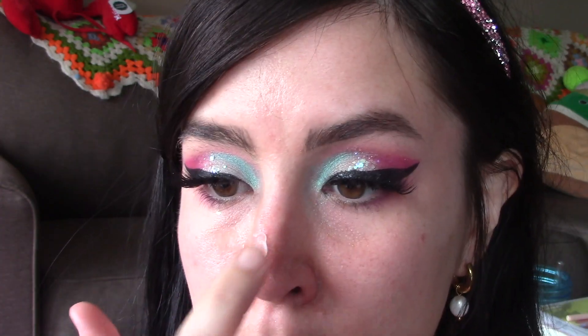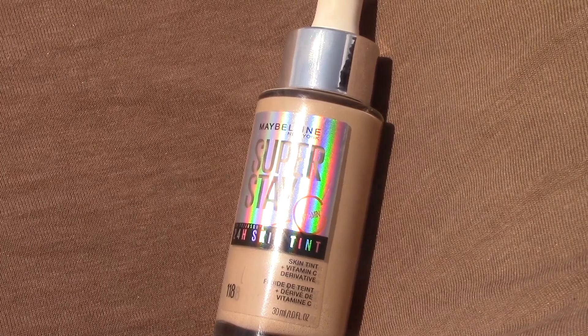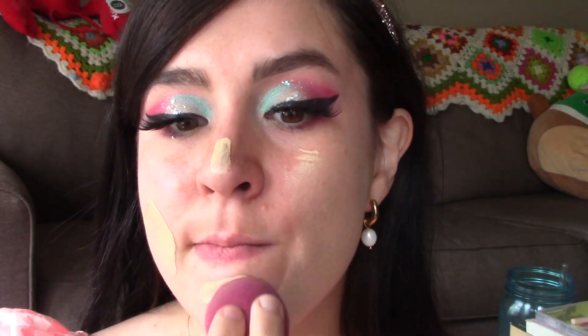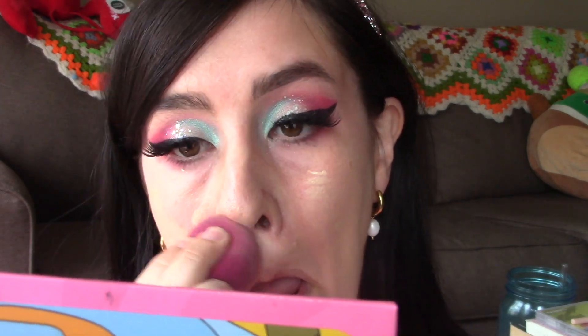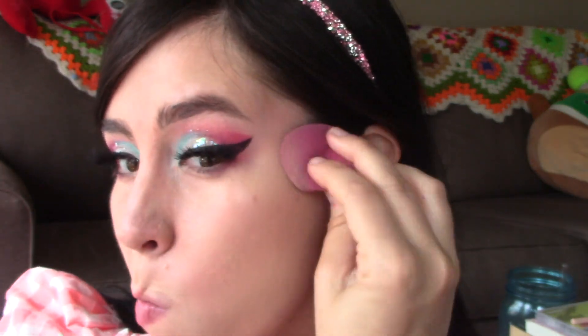We are going to Barbie-perfect our face with the Maybelline Super Stay Skin Tint in shade 118. It finally matches me perfectly — I accidentally bought a shade that was a little too dark, but after vacation I got a tan, so it works out. I love this; it really lasts a long time. I wore it on the hottest day of vacation and my makeup still looked good by the end of the day. It works really well in the heat and provides decent coverage.